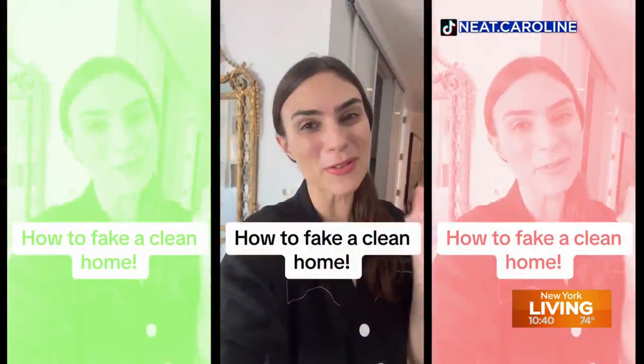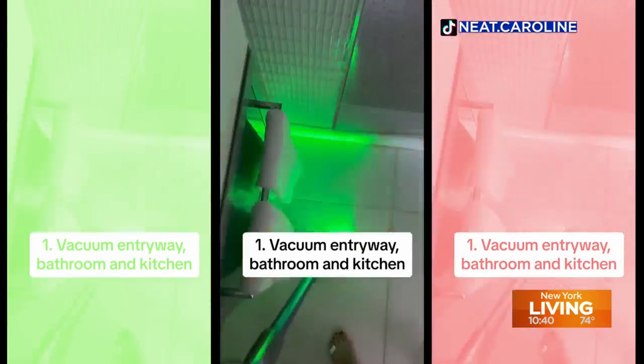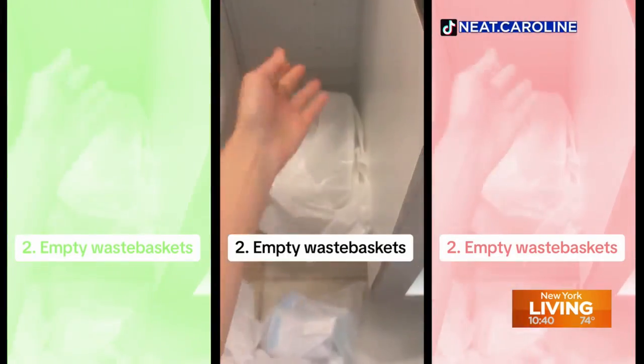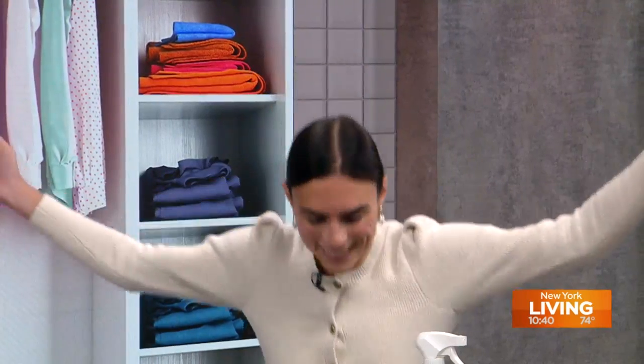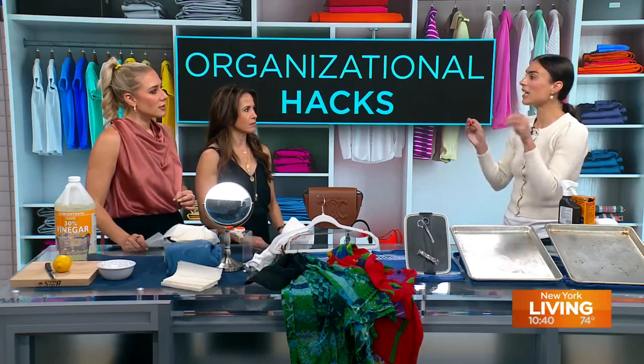It's Thursday — you know what we do on Thursdays: we get organized. Who better to help us than home expert and popular TikToker Caroline Solomon, who went to Harvard. Each day she helps millions of followers organize their homes and use everyday items to simplify their lives. We welcome back Caroline to the show. Today we're going to do cleaning and organizing, not just organizing.